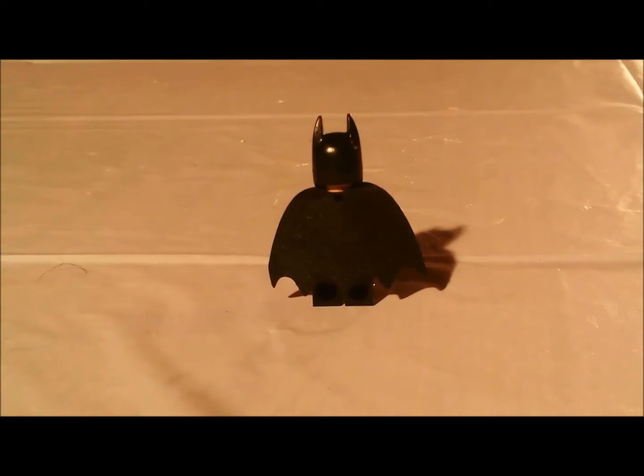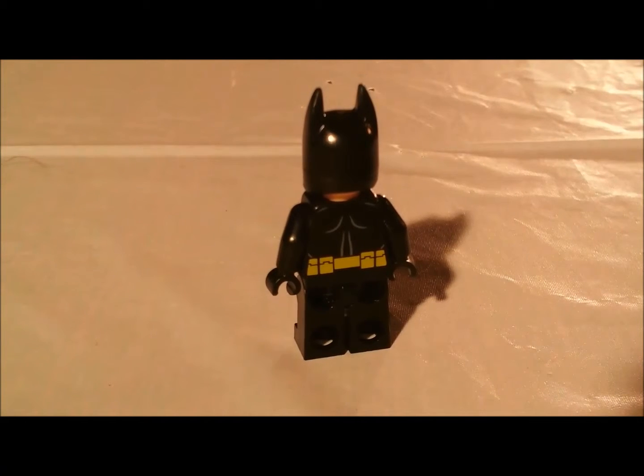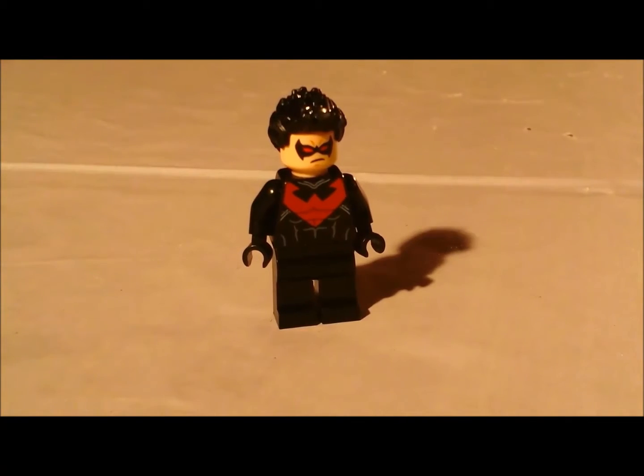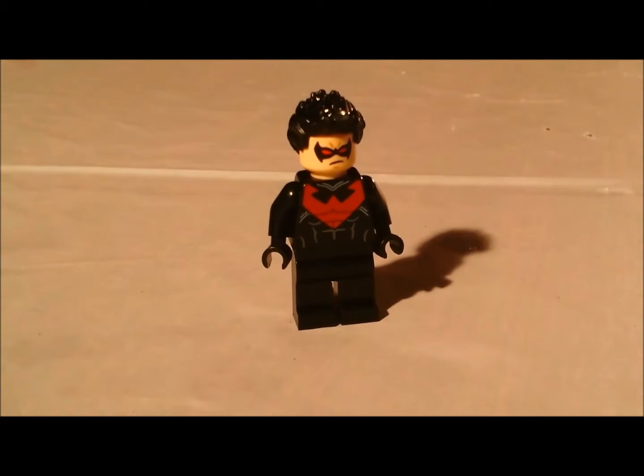Let's go to the back of him. The back — he has muscle printing and a utility belt. This guy has some muscle printing, a mask, and some spiky hair.